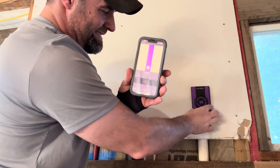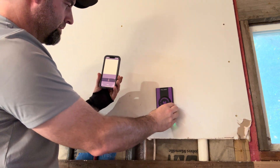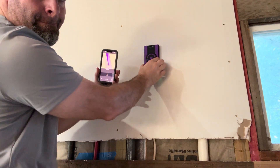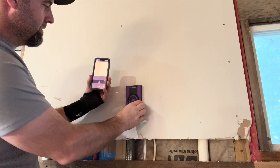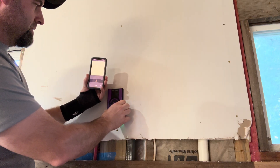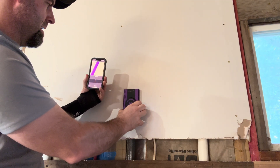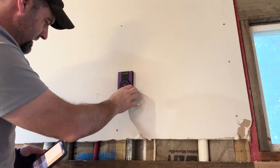Now it gets confused if I barely move it — it thinks it's a stud, but it's actually an inch and a half PVC pipe. Let's see if it can find this wire — yes, it does. Pipe, wire — you can follow it up. There's a metal stud right here next to a wooden stud. It recognizes the metal stud, then it recognizes the wood stud. It gets a little confused in the gap, but it recognizes the metal stud and continues on.